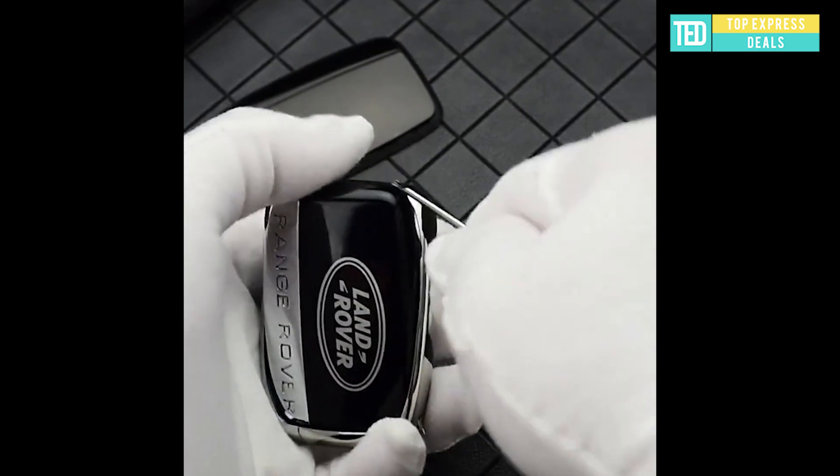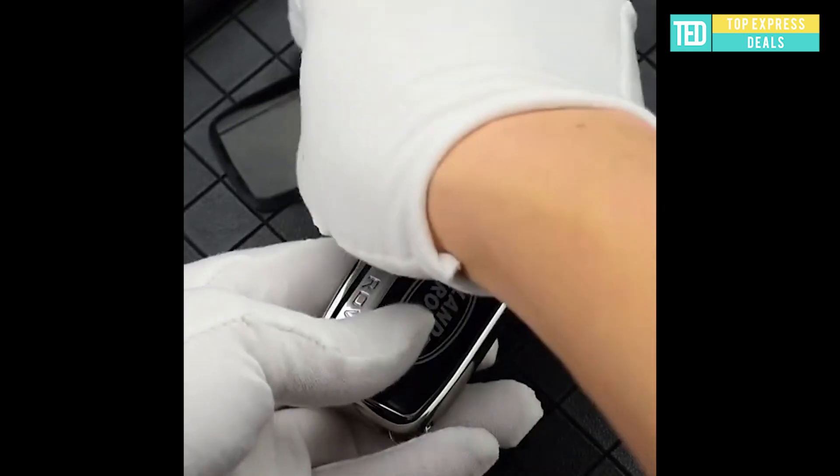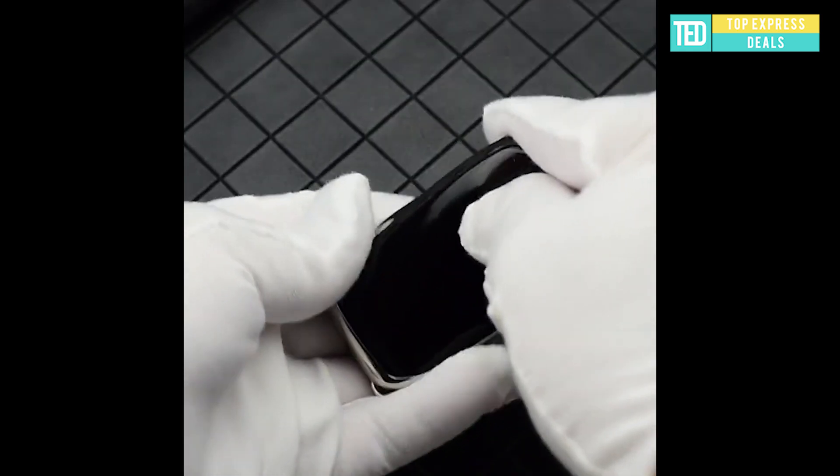Key cover for Land Rover. Soft TPU car remote key case cover for Land Rover. You can choose colors like silver, blue, pink, and red.